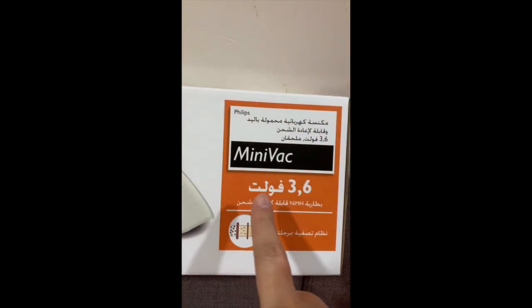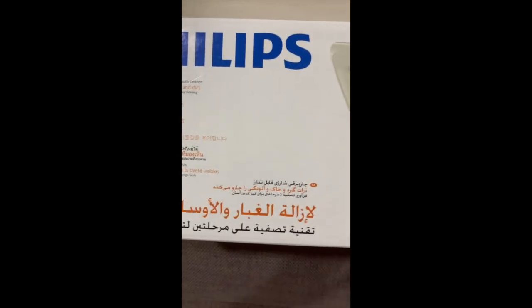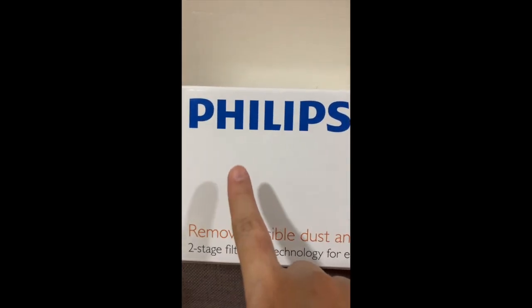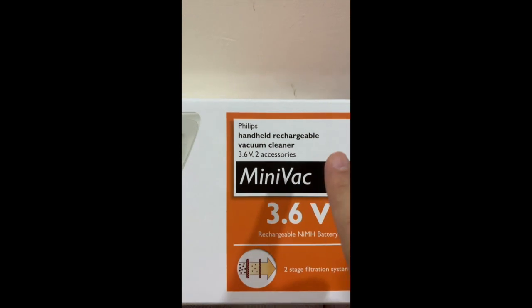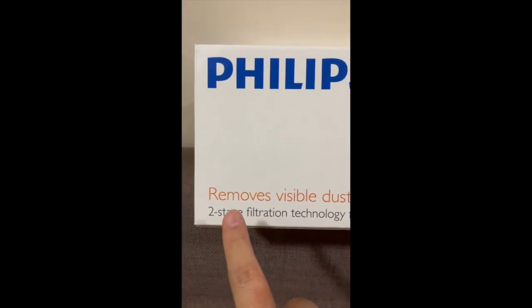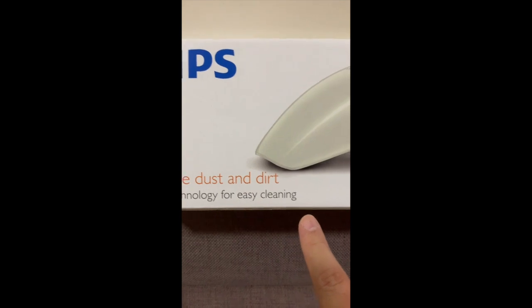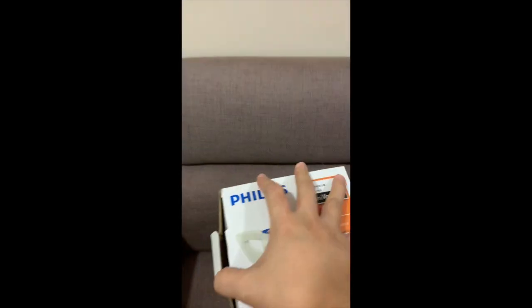It's a Philips Mini Vac, 3.6 volts. I can't read some of the characters on this side, so let's check the other side. Here we go — it's a Philips handheld rechargeable vacuum cleaner with 3.6 volts, together with two accessories. It's rechargeable and has a two-stage filtration system. It says it removes visible dust and dirt with two-stage filtration technology for easy cleaning.